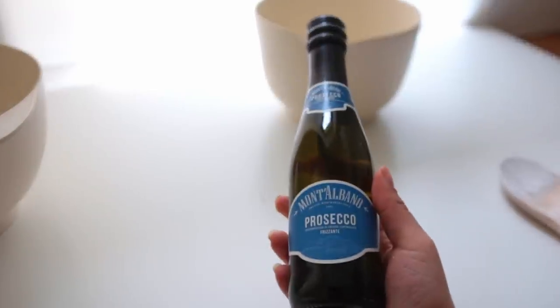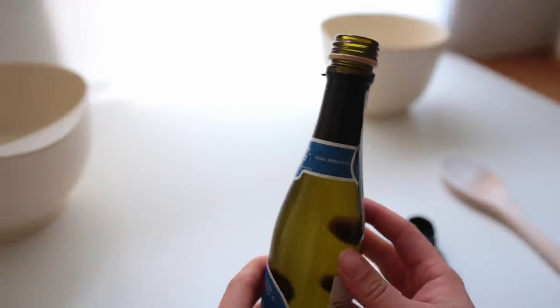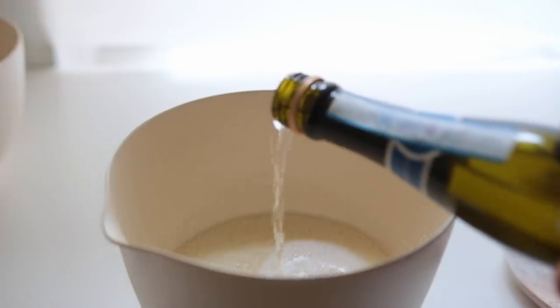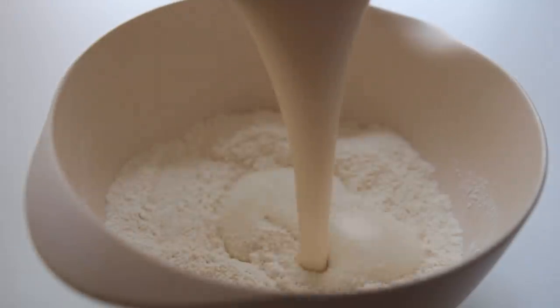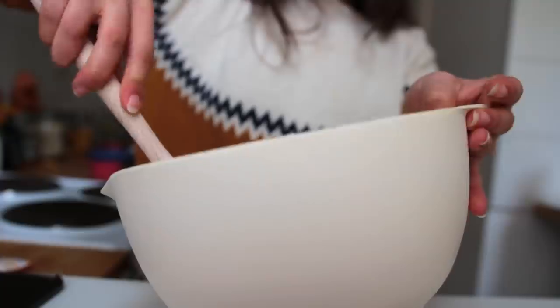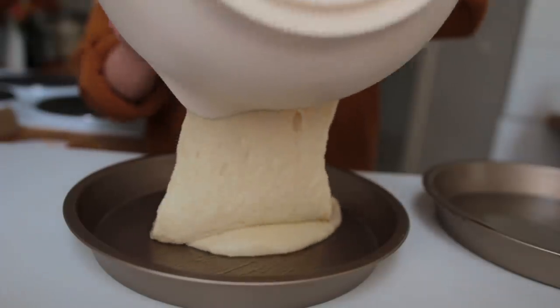Transfer everything to a slightly bigger bowl and add your last ingredient — the champagne. They were all out of Dom Pérignon at the store, so I opted for a three-euro prosecco. Pour this into the dry ingredients and mix it all up until smooth.